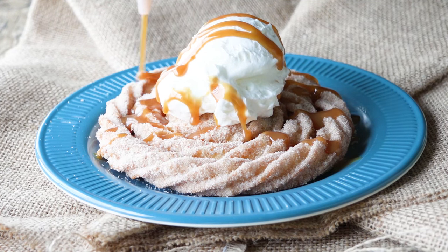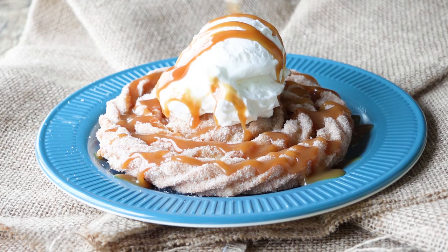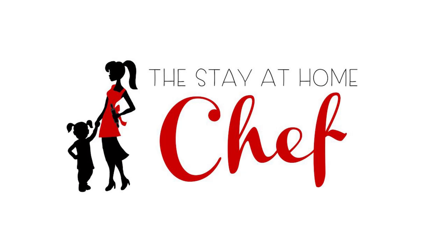Today on The Stay At Home Chef I'm going to show you how to make churro funnel cakes. Since this is a new favorite popular treat at Disneyland, I decided I needed to teach you guys how to make this one at home.